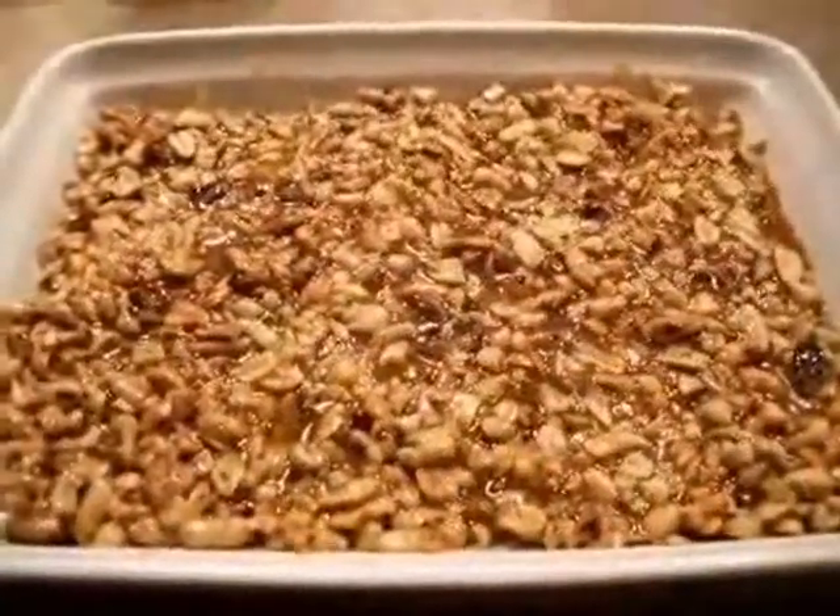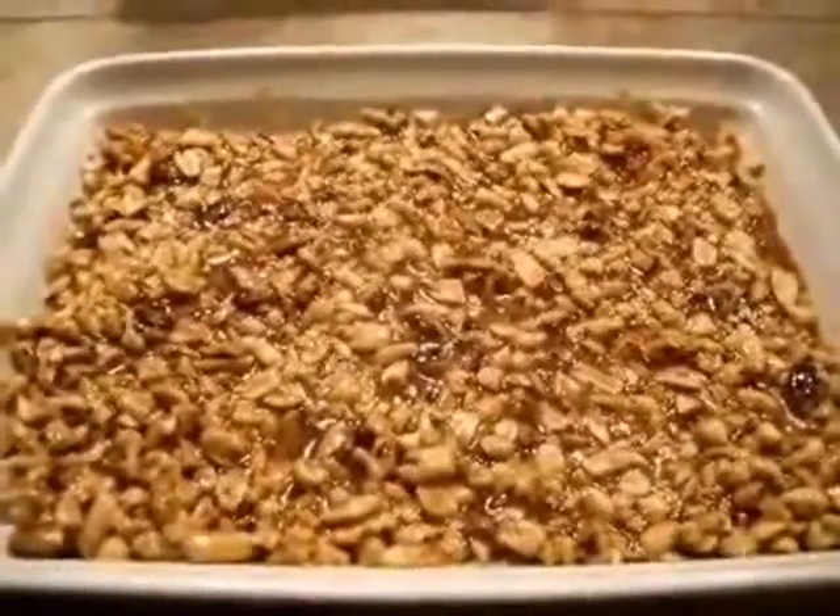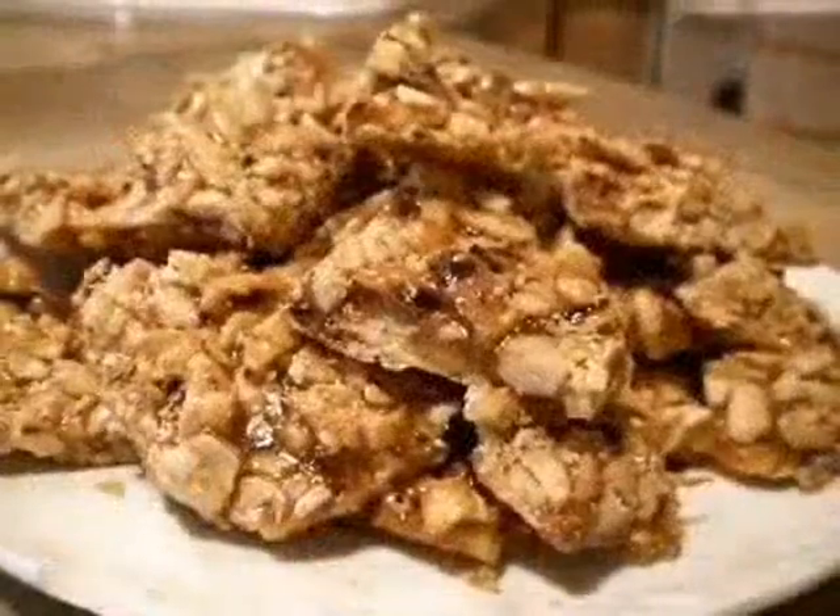Once the candy has set but is still warm, score it into squares with a knife. Break it apart after it has cooled completely.